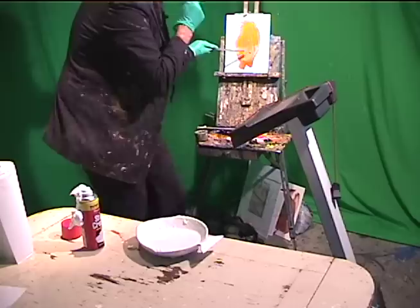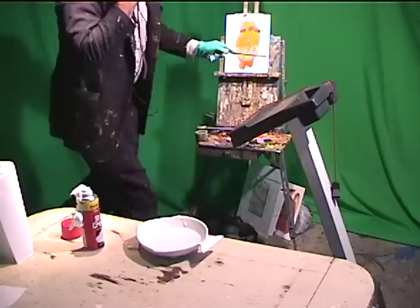Get some eyebrows on there. Ouch! This is not feeling too good. Let's clean that up a little bit more.